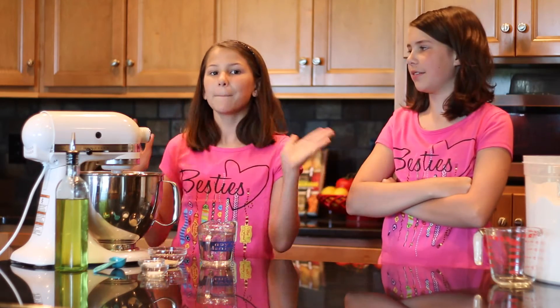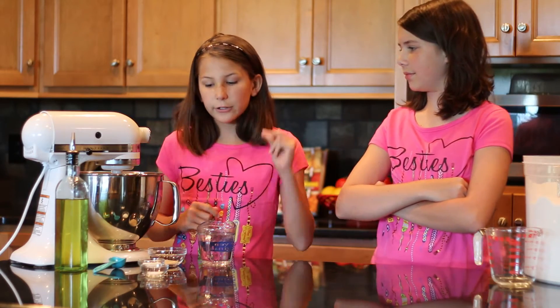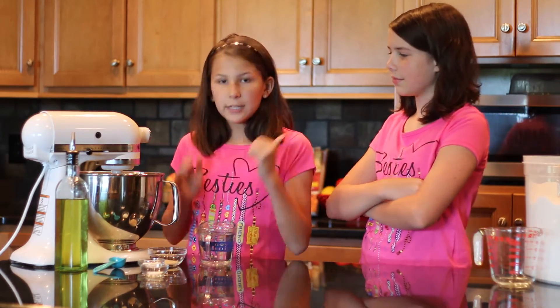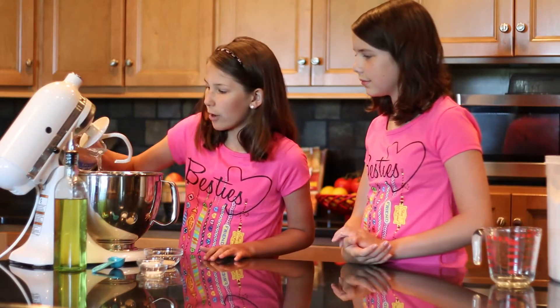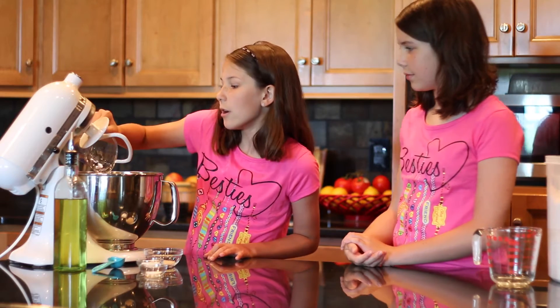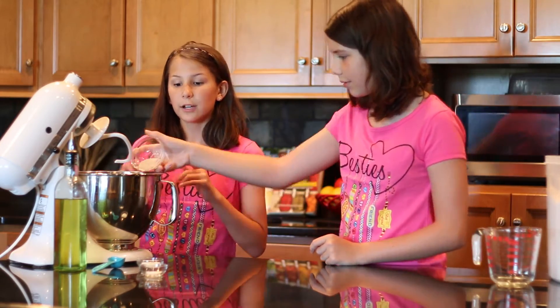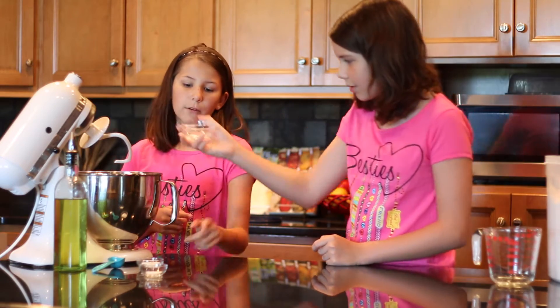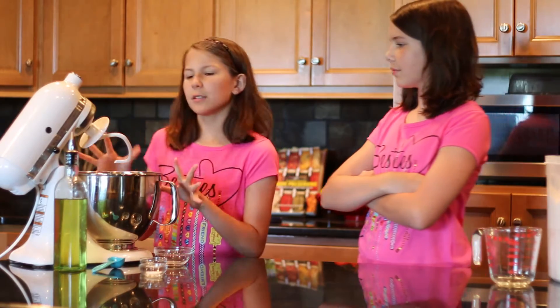We're making homemade pizzas with homemade pizza dough. We've heated up our water to 110 degrees — the water, sugar, and yeast will help activate it so it doesn't have to wait to rise, because we're pretty hungry. I'm going to dump in one cup of 110-degree water, one packet or two and a quarter teaspoons of yeast, and one teaspoon of sugar.